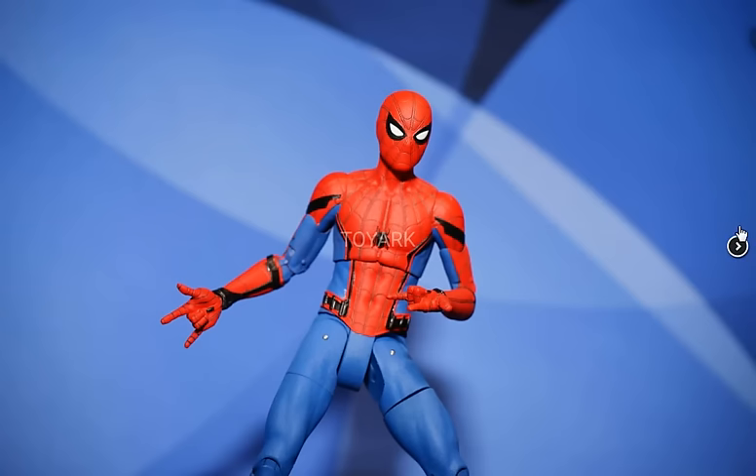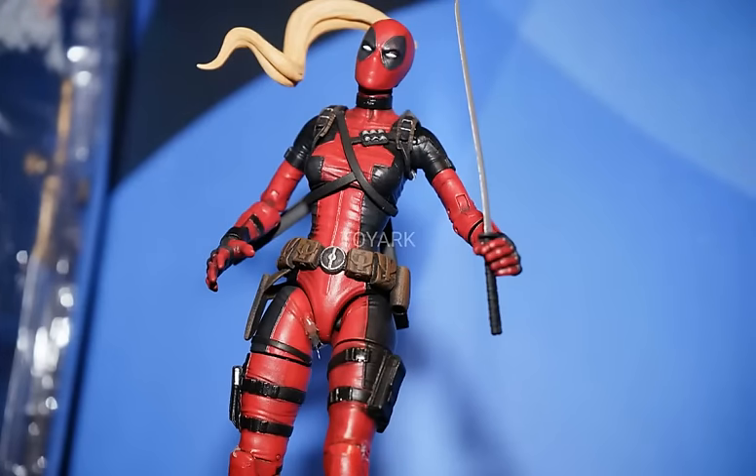It says summer 2017 is the release date, and the articulation also looks really great as well — basically Diamond Select standard.